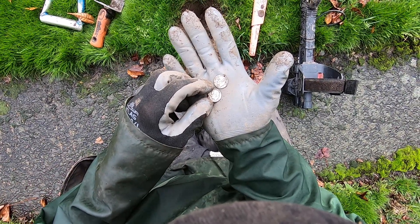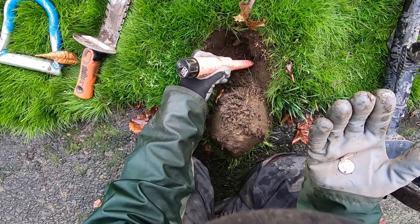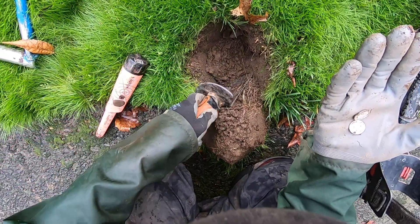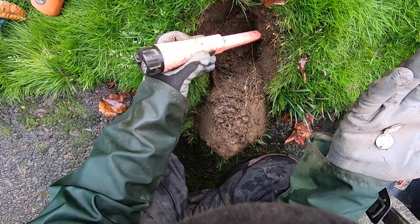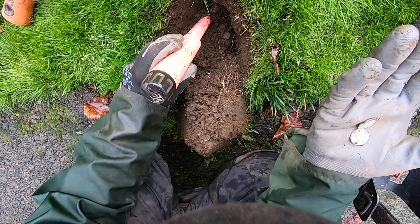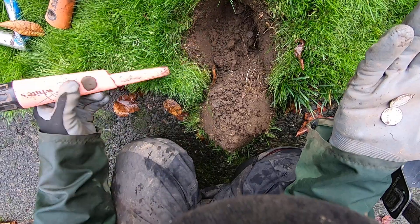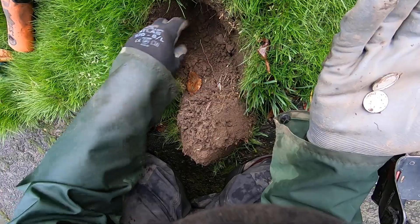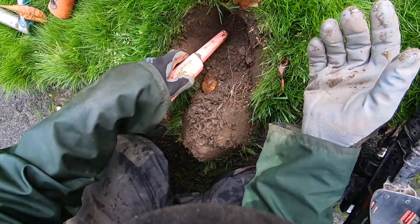This one's 1947. Let's see if there's three of them - there could be three of them. Come on baby, that'd be a silver spill! I'm getting hits all around this hole, getting hits everywhere. There's probably some iron or something - I didn't hear any iron in the hole though. Let me put these two dimes on the sidewalk right there.